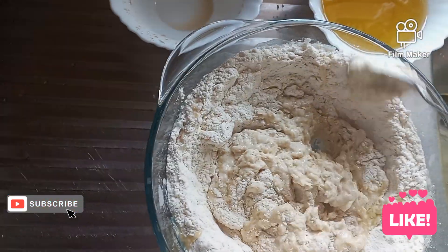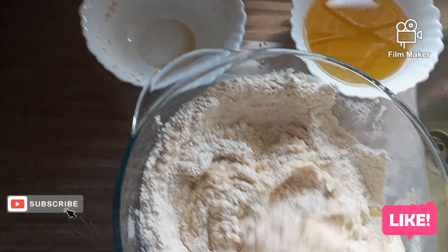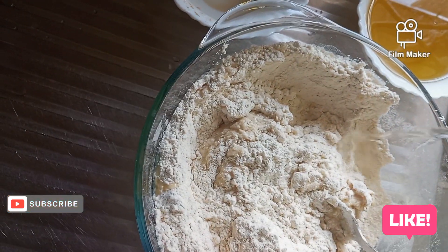This is how I'm doing it. You can see I did not add all the oil, and I used warm water here — warm, not hot.